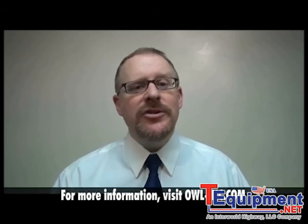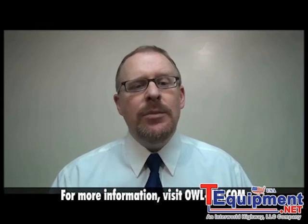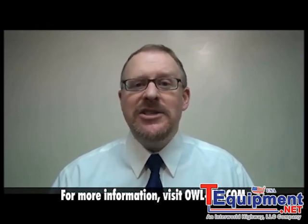This has been another instructional video from OWL, the Wise Choice in Fiber Optic Test Equipment. For more information about additional instructional videos or OWL fiber optic test equipment in general, please visit OWL's website at owl-inc.com.